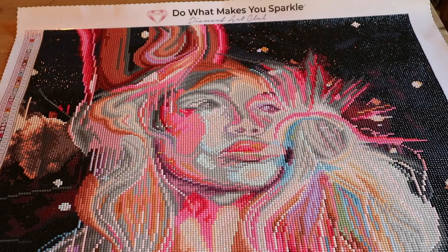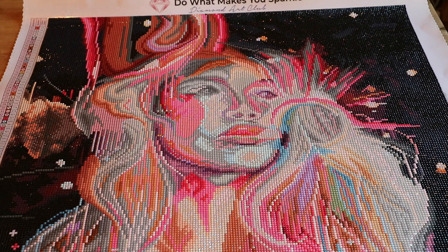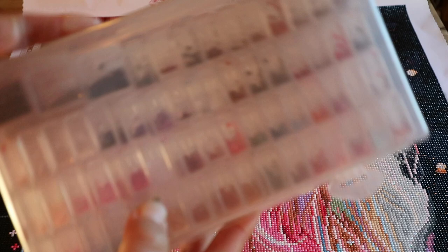Personally, this is my least favorite finish of my entire stash so far. I don't know if you agree. I really loved working on it — that wasn't a problem. It works up really quickly and the colors are great. I have tons of leftover drills as always.